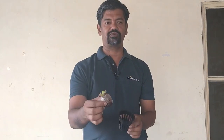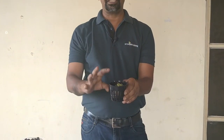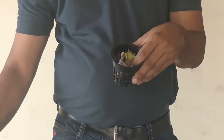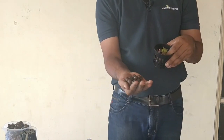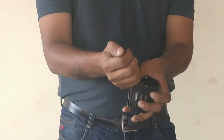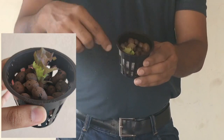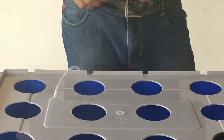Now we have the seedlings and the raft system is filled with balanced nutrients. Take the net pots provided, place one jiffy plug with a plant gently in the center. For taller plants that need additional support, use the expanded clay supplied — wash it first to remove dust, then spread it around the plant. It should fit snugly, then simply place it on the system.